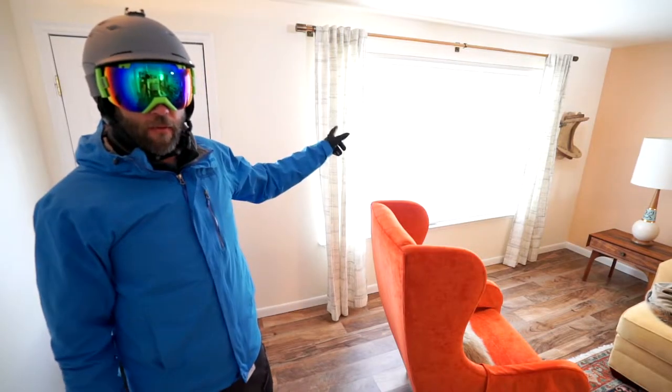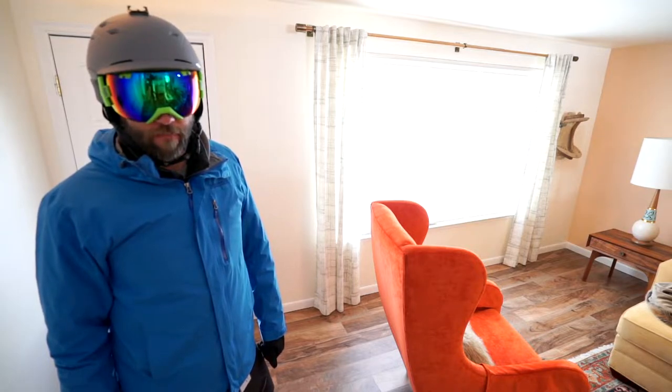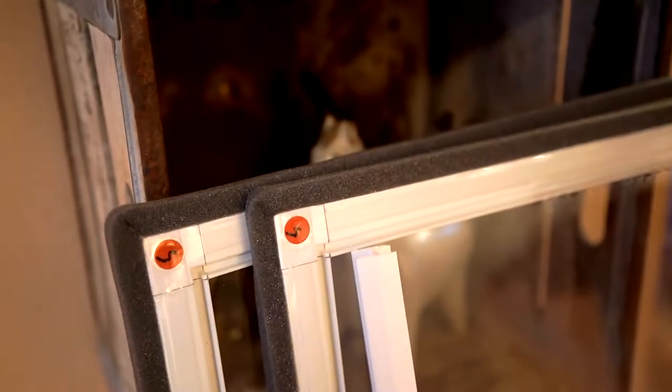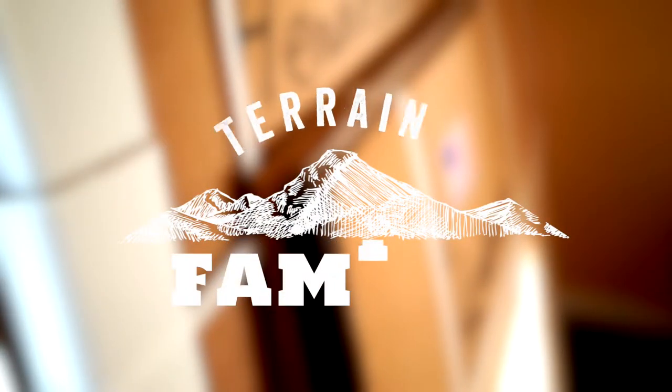Hey, this is Mike. Today we're going to figure out how to insulate my windows with Energy Saver window inserts from windowinserts.com. First, I've got to get the ski gear off. All right, that's better.